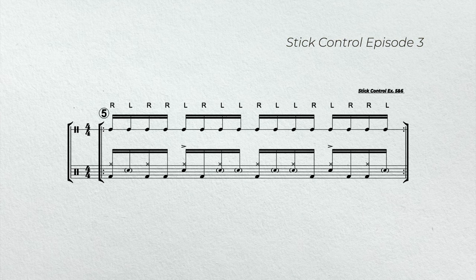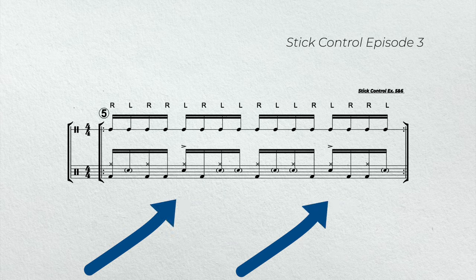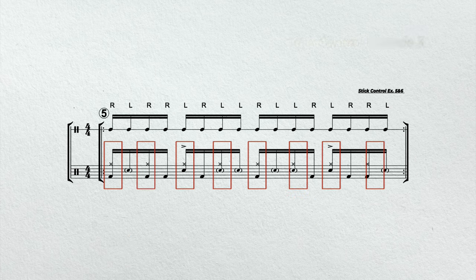In example five, we're going to play stick control exercises five and six. If you notice, the right hands are now being substituted by bass drums, and the left hands are being substituted by snare drums. In addition, we're going to add accents on beats two and four. That will give us our backbeats. And our right hand is now playing eighth notes on the hi-hat.